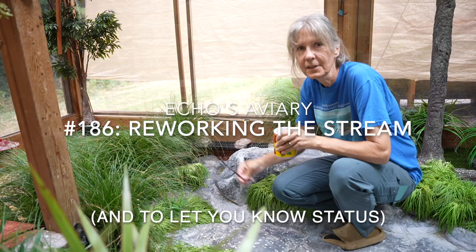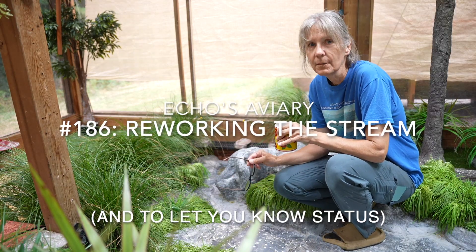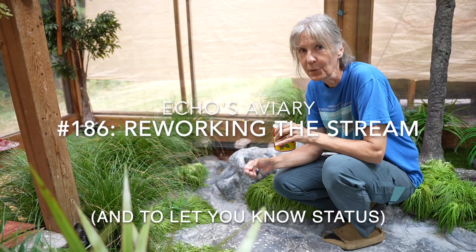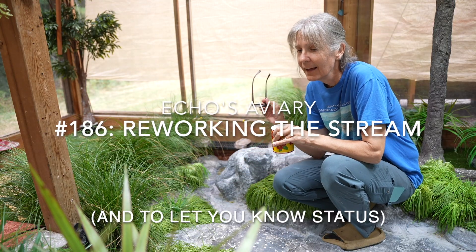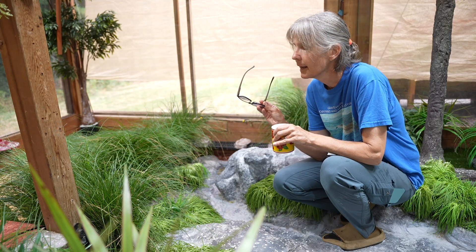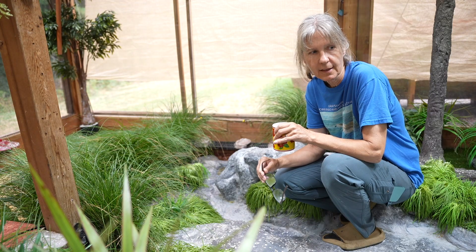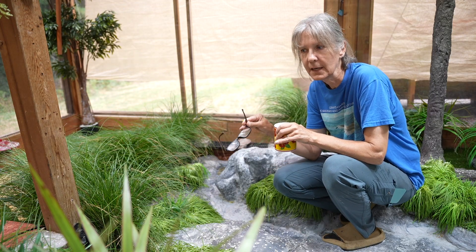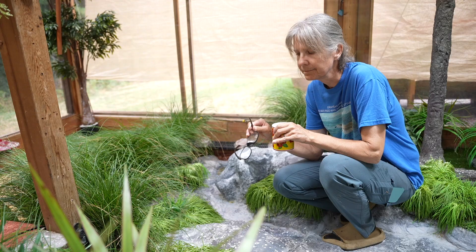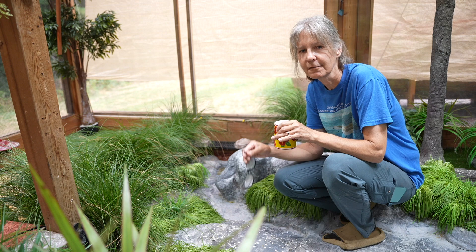Good morning. Thanks for clicking on the video. I am going to be working on the stream today in here. It's been a really long time since I've made a video, and the only reason I'm making it is because I got an email from YouTube yesterday saying they're going to be basically downgrading my access to YouTube because of lack of engagement.